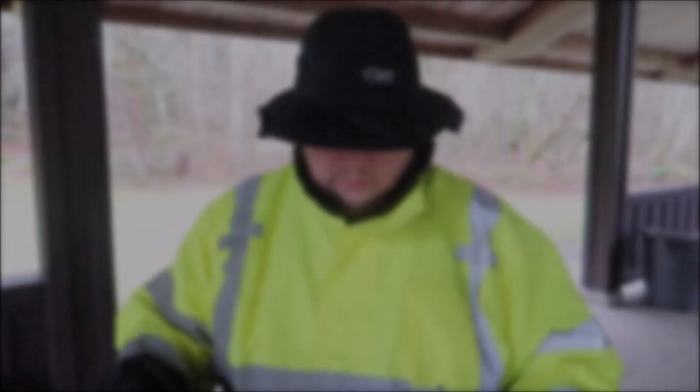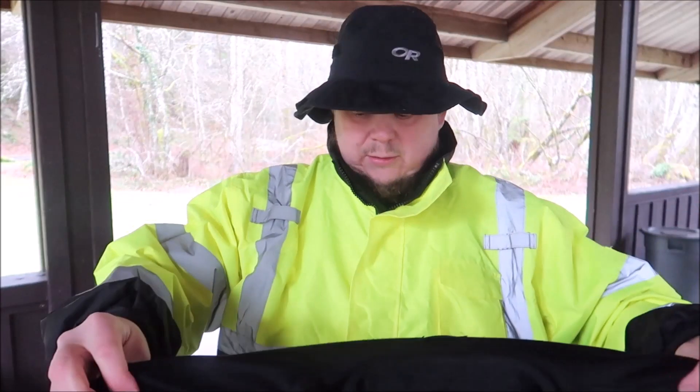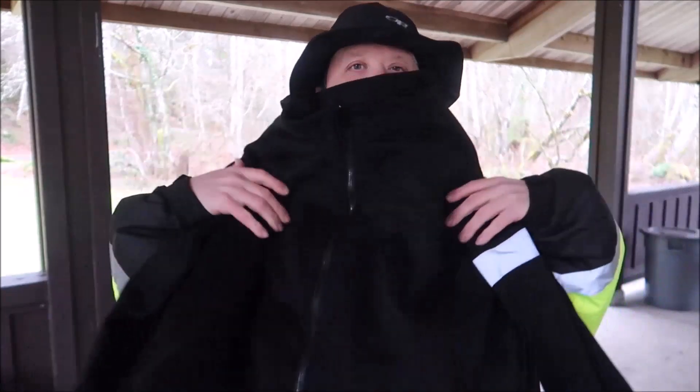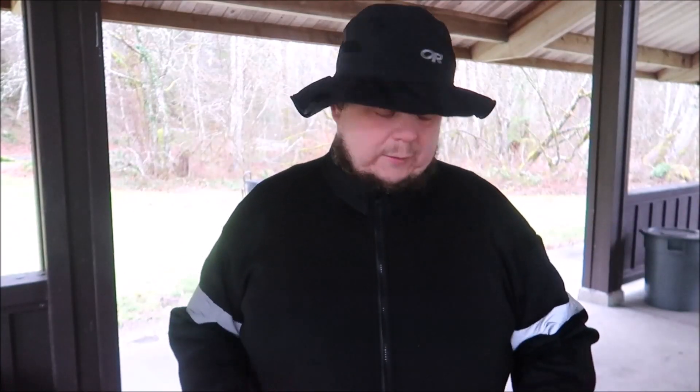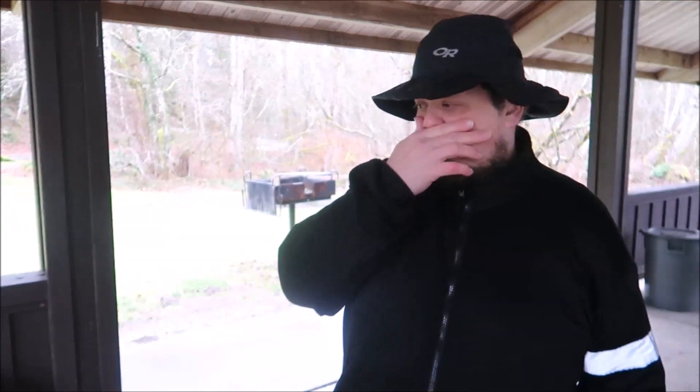Let's go over the coat. This jacket actually came with a fleece liner. The liner has Class 2 reflective strips on the arms, but it was the liner that came inside the jacket. The first thing I did as soon as I took it out of the box was unzip it and remove it, because when I layer up I like to layer separately.